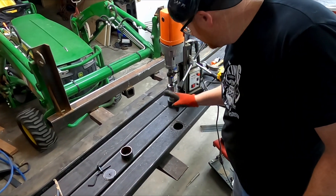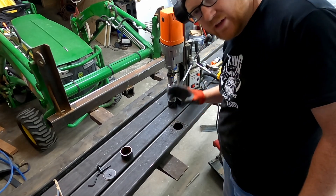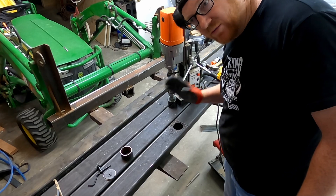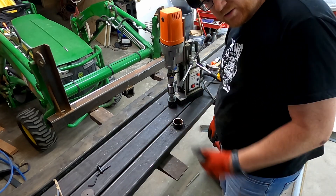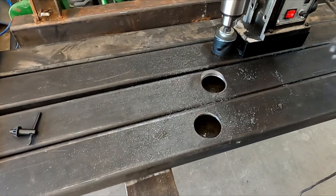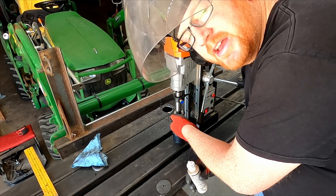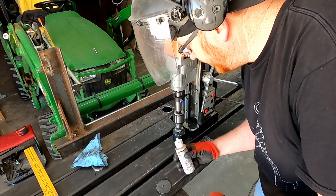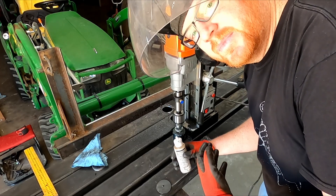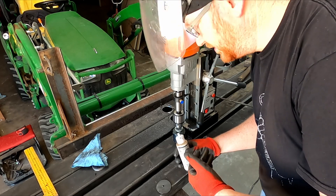Oh yeah, that bad boy did good, man! That was easy work — that used to would have been a long battle for sure. We got a good tight fit on our pipe; couldn't be happier. I'm finding out really quick with all the power this thing has that you've got to really get into this quick to keep it from wanting to walk. So it's kind of a learning process for me, but it's definitely doing the job.